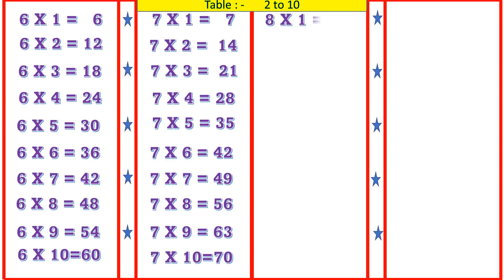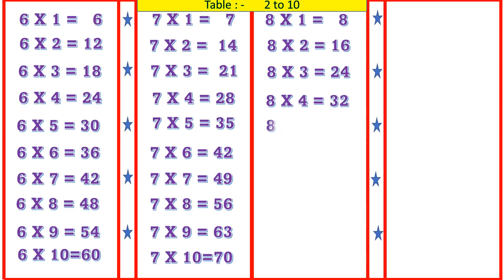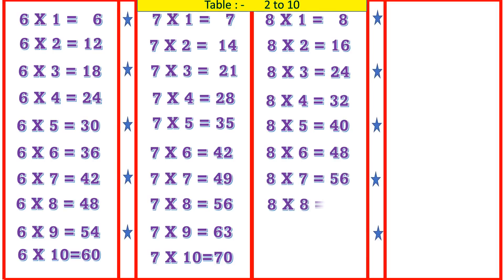8 1's are 8, 8 2's are 16, 8 3's are 24, 8 4's are 32, 8 5's are 40, 8 6's are 48, 8 7's are 56, 8 8's are 64, 8 9's are 72, 8 10's are 80.